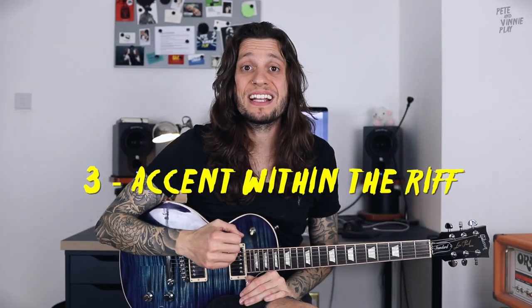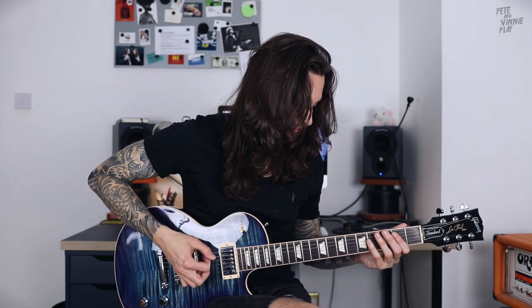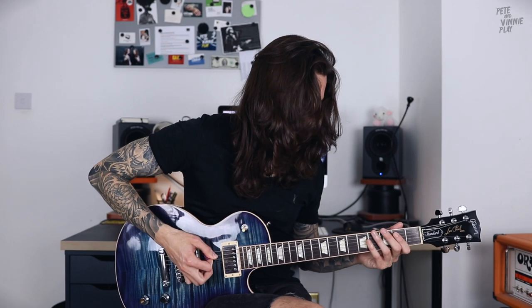Tip number three: accent within the riff. When we're playing a difficult fast palm muted line it's very easy to focus on the execution but forget about dynamics. It's always a good idea to pay attention to how you accent what you're playing. For instance I'm gonna play some straight 16th notes with no dynamic at all. Now if I accent every first beat it'll sound like this. As you can see that's a very different sound, so you can play around with accenting your riffs in different places — you'll be surprised with how much difference it can make.